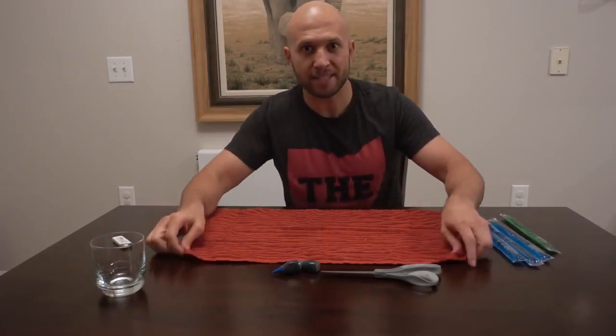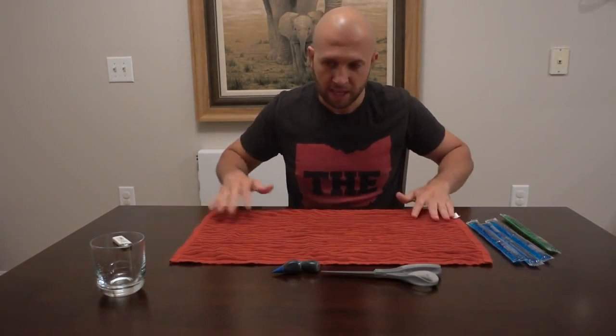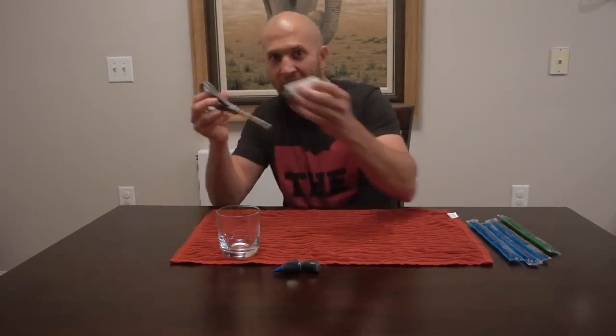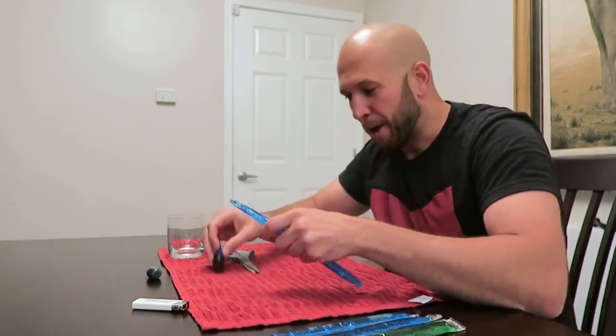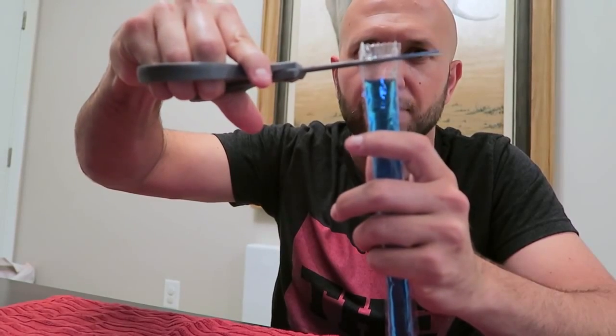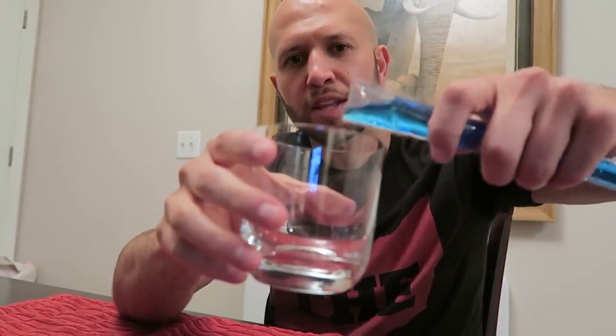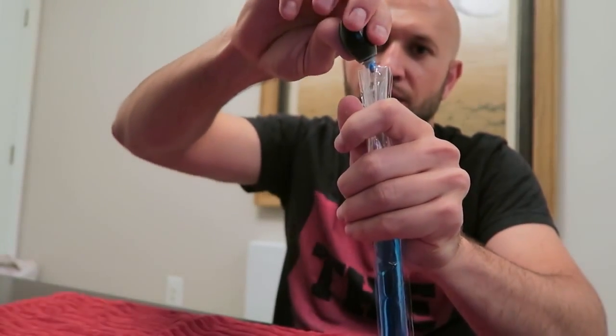This prank will be a little messy, so get a towel to prepare your prank on top of. Get a glass to catch any liquids you're not going to need, scissors and a lighter. We're going to take these Freezy Pops and some food coloring and put them inside. Take a pair of scissors and cut the very tippy top right off. Then empty a little bit of the liquid out so you have some room to work with. Drop in some food coloring.